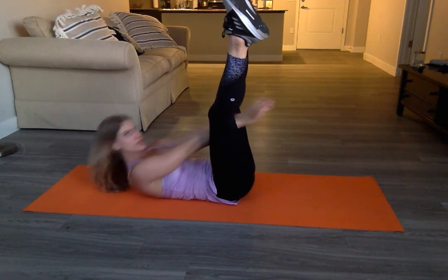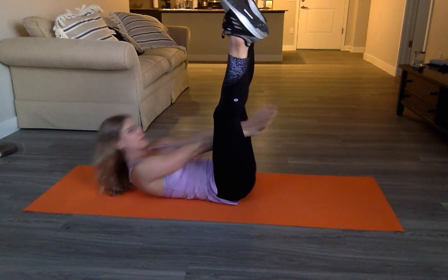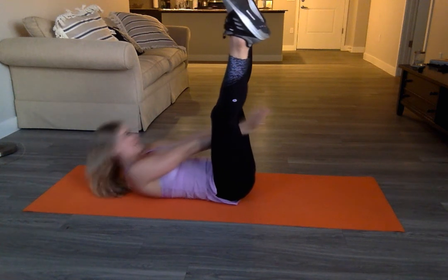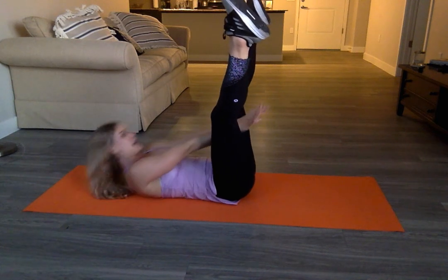Stay reaching and pulse through — pulse, reach, reach, reach, reach. Five, four, three, two, and one.